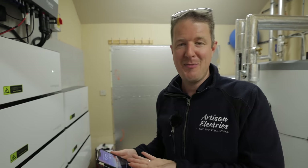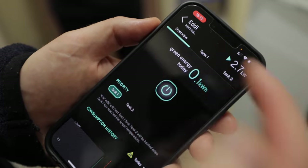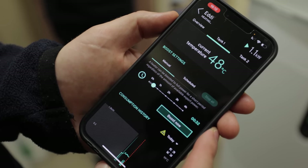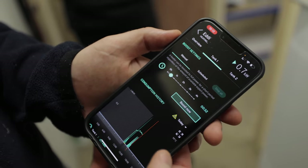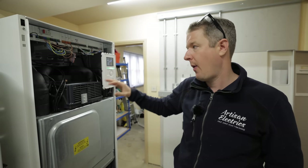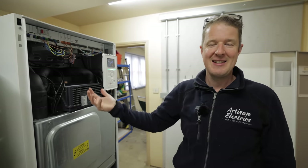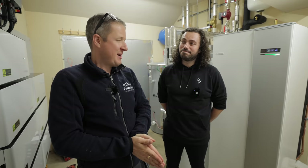Everything shows up in the MyEnergy app. Under the Eddie settings, you can go to tank one and see the live temperature of the tank via the PT1000 sensor, plus all data about power usage, boost settings, and more. This Nebe heat pump is internet-connected, and Nebe are working in the background to get the SG ready settings tweaked and perfected. Because it's internet-connected, settings can be altered remotely without a site revisit.